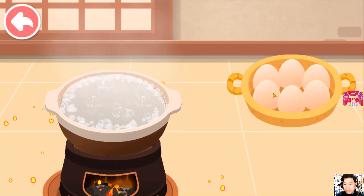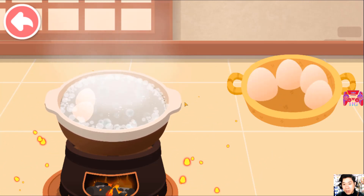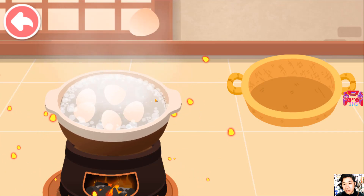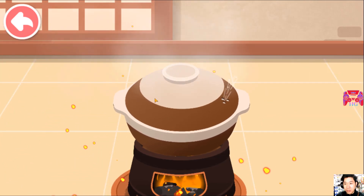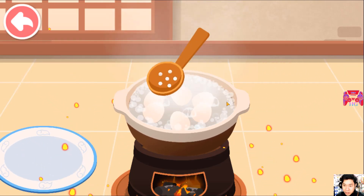First, place the eggs in the pot. The eggs are ready. Let's scoop them out.